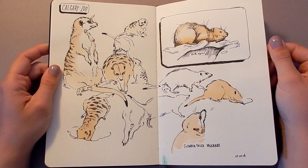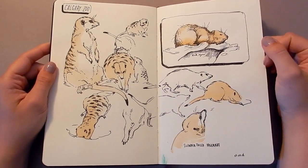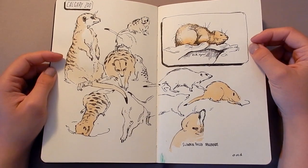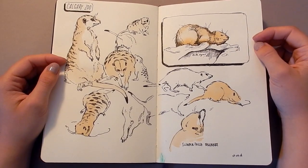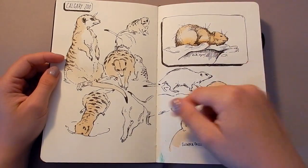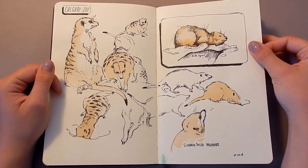Here are some life drawings of meerkats from the Calgary Zoo. I drew them in pen — I think this is with the Zebra Fude brush pen. It's a really nice pen and then I lost it and haven't been able to find any more to buy because we don't have a Kinokuniya near me. I drew them from life while observing them in real time, and then later I went home and put a quick wash on them to make the page more interesting.